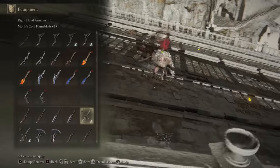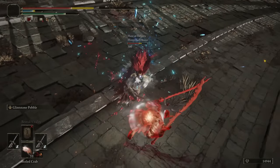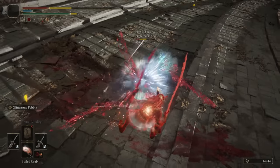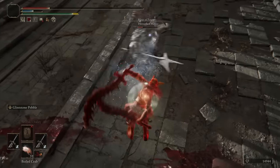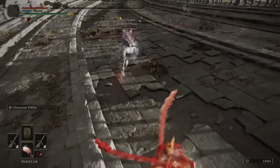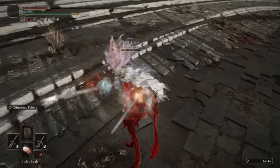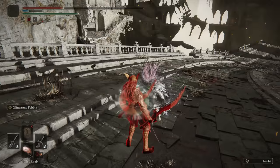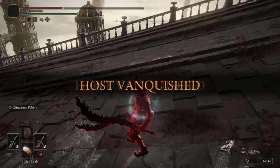I think his range — he thinks it's a little bit longer than it is. Pretty decent trade, honestly. Very fun fight, man. Pretty good build setup though — the rapier and halberd is always a good setup.